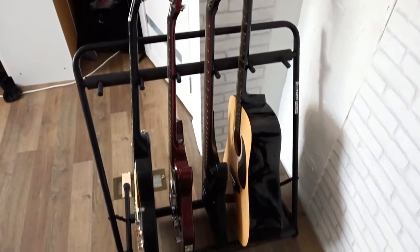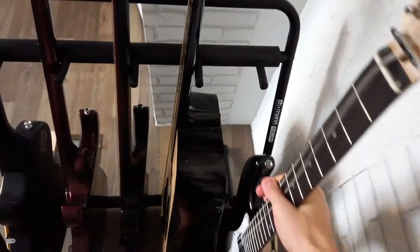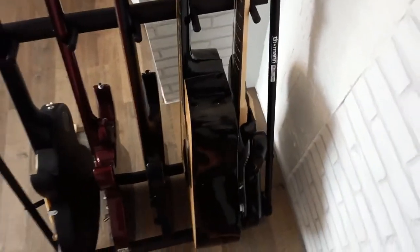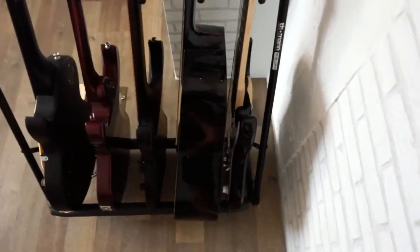It is absolutely incredible — it is the cheapest guitar stand I found on Thomann and it does its work properly. Also right now it costs only 35 euros. If you put your acoustic guitar in it, there will be less space between the guitars — that is the only little con of the stand.